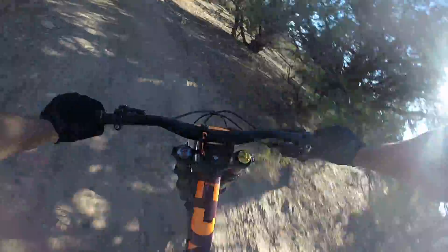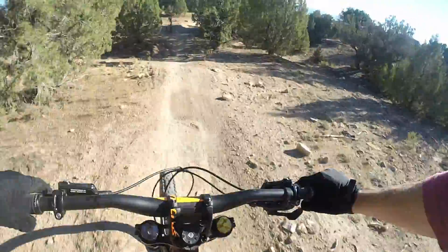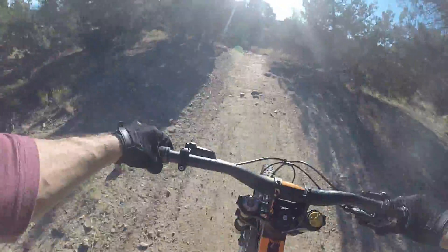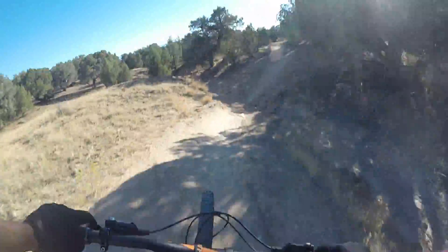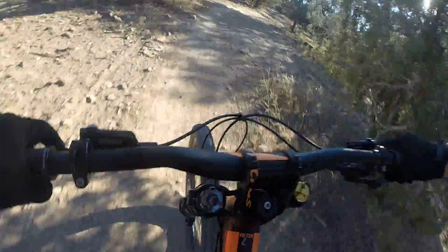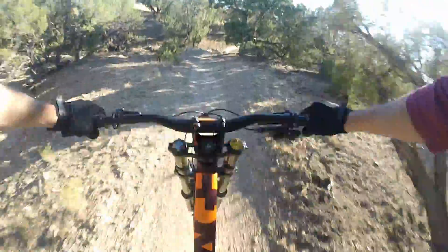This thing has so much grip though — oh yeah! Tight berm, oh, a treat. Nice little step down, then a step up — overshot it, missed the jump. Another nice berm, another jump. This thing definitely jumps better than my hardtail, I'll tell you that. Whoa, tight turn, whoa! Jumping down into the trees — that was scary. Thank you for the suspension!